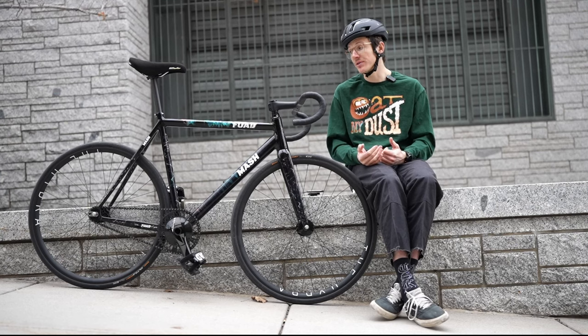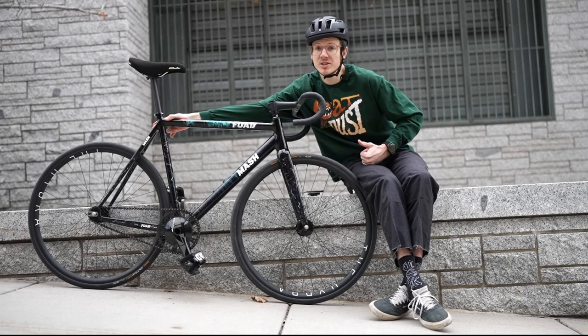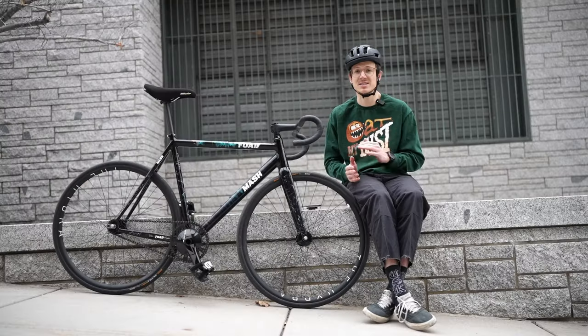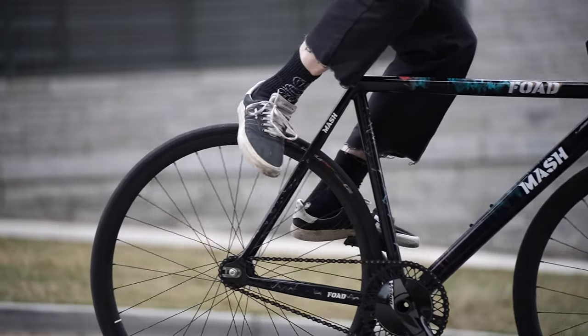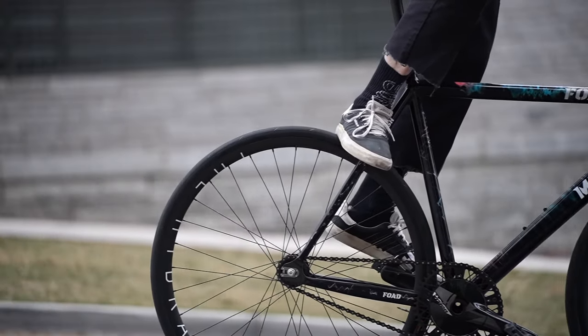It doesn't really matter which part of your foot you put on the tire — I usually just do my heel. What does matter is that you get your foot as close to your seat stays as possible. Otherwise your foot's going to be moving and bouncing around, and you're not going to be able to do a skid as easily. I banged my ankle a couple times because I wasn't putting my foot close enough to the bridge. Once your foot is in position, stand up out of the saddle and your tire will do a skid.